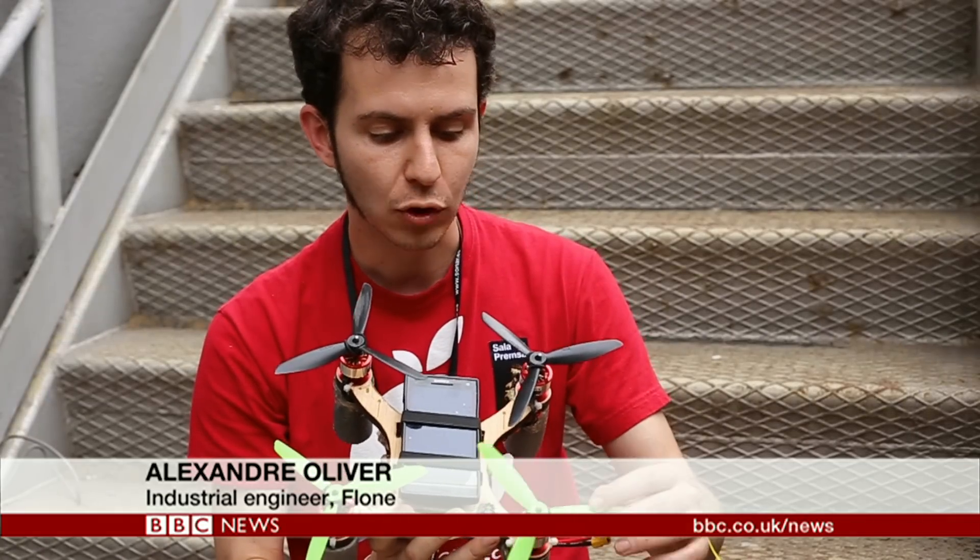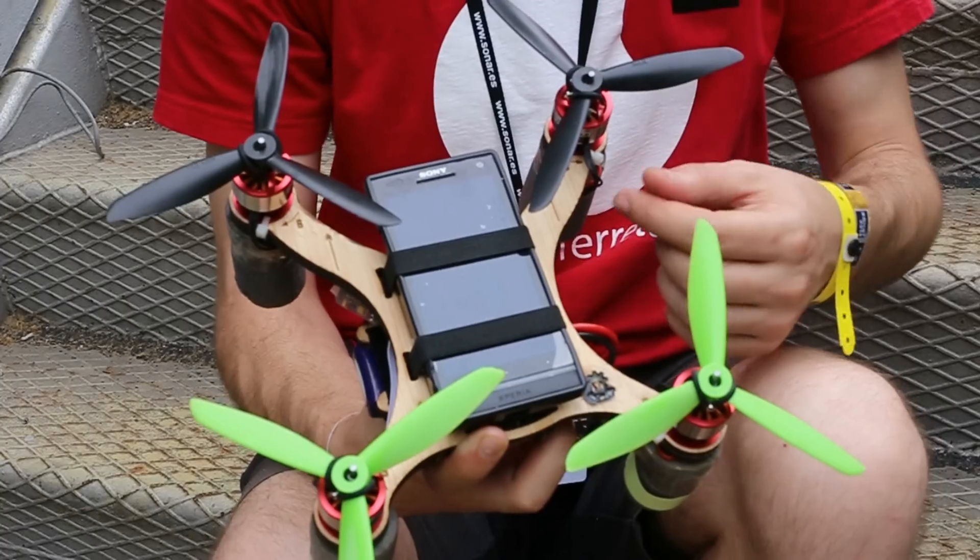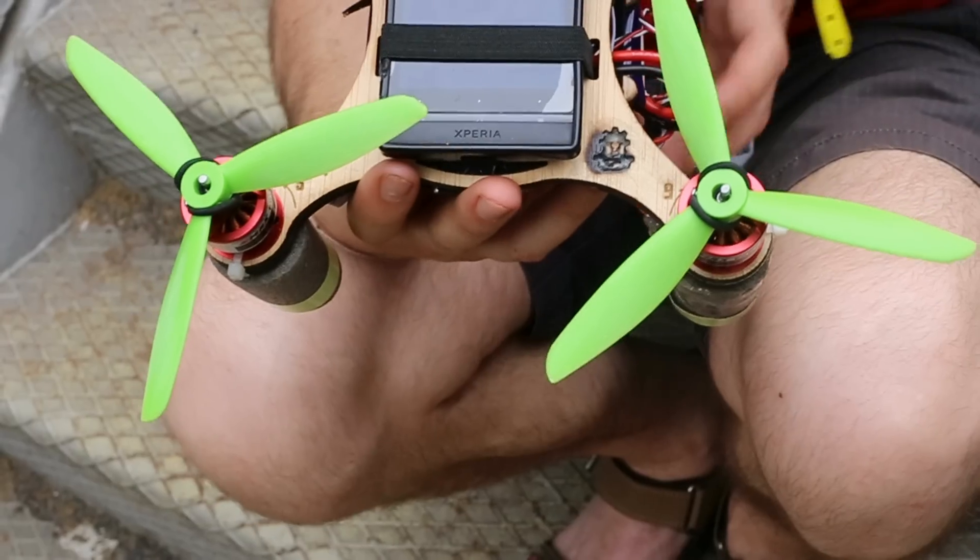The Clone is a device that makes your smartphone able to fly. It's a quadcopter — it has four propellers and the structure is wooden, so everybody can make it very easily at home.